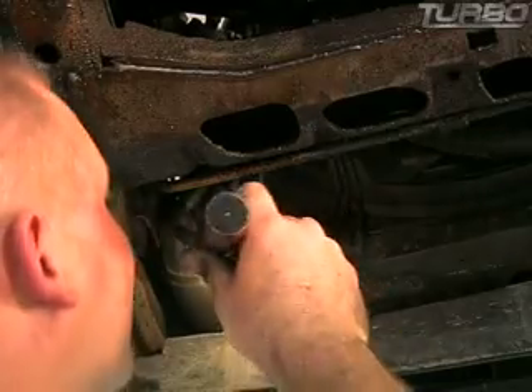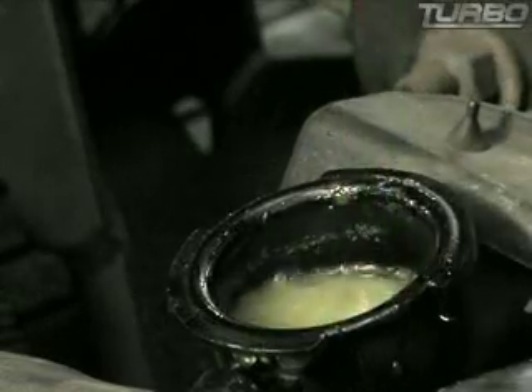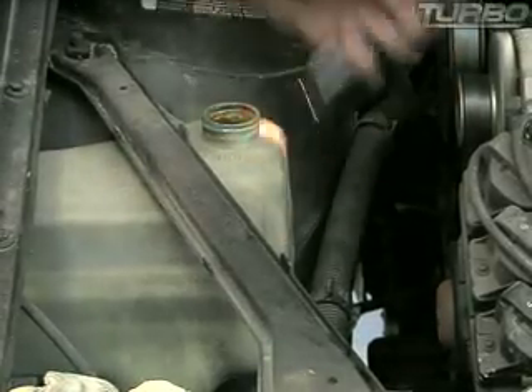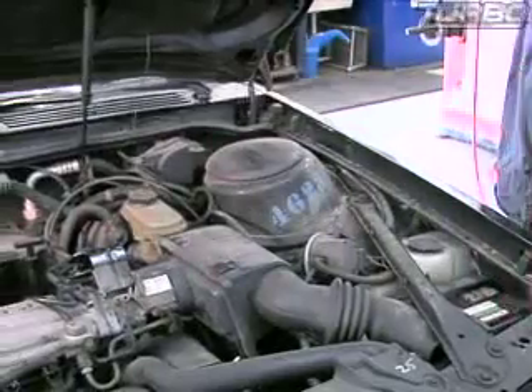Make sure your drain plug is tight. Check the manual for the proper coolant for your vehicle, and fill your radiator back up with coolant. After you've installed your radiator cap and your coolant is full, make sure that you double-check your coolant reservoir bottle — about half full. There's actually a mark on it that says full when hot, full when cold. Make sure that level's good, and you've now flushed your coolant system.